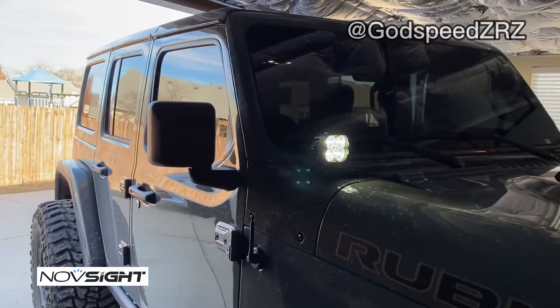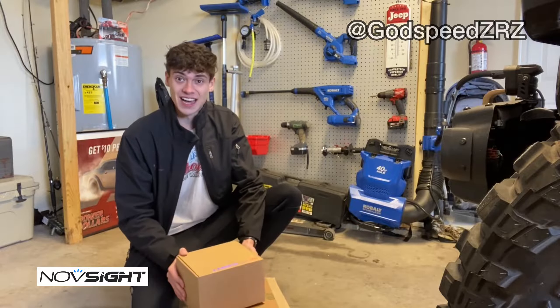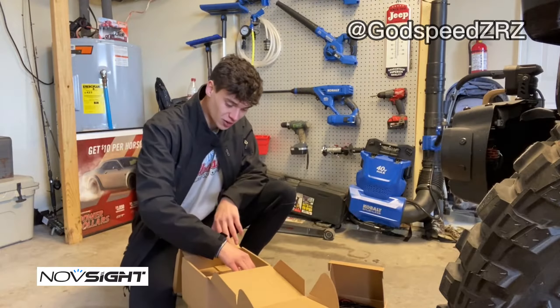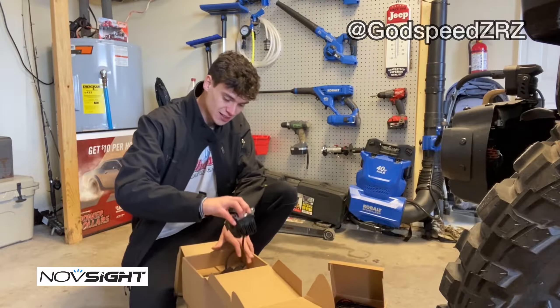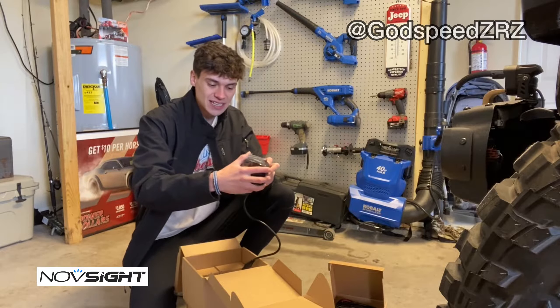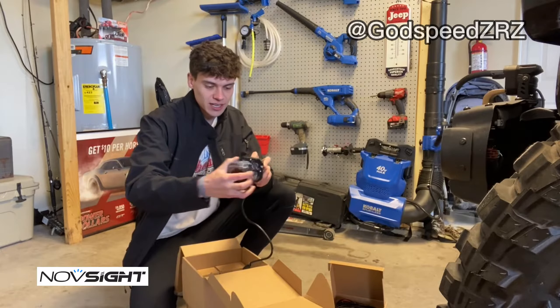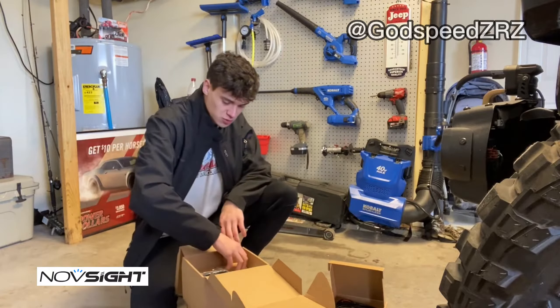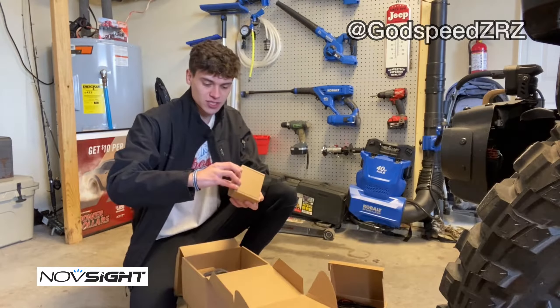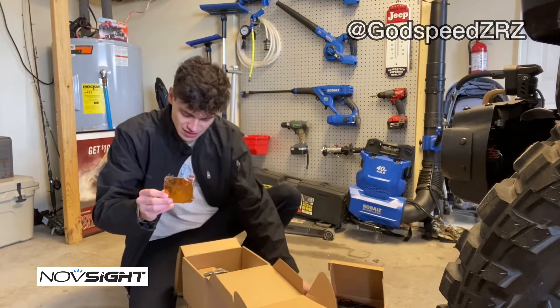They look awesome, they look so good! This is actually an LED light kit. You can see right here we've got our LED light, and with these they did come with covers too, which was pretty neat. This is aluminum style construction on the outside, and then once you take off this cover right here, it actually comes with amber covers as well.